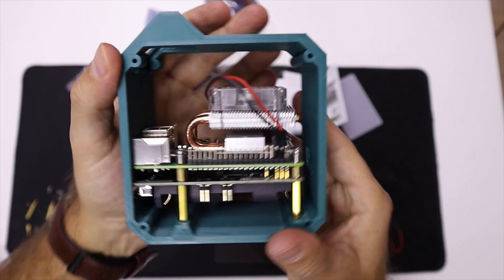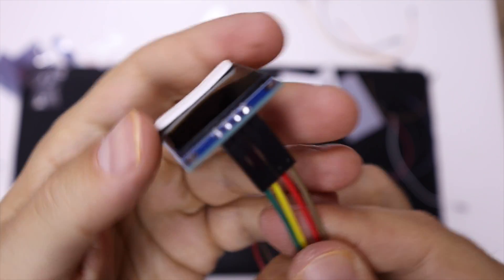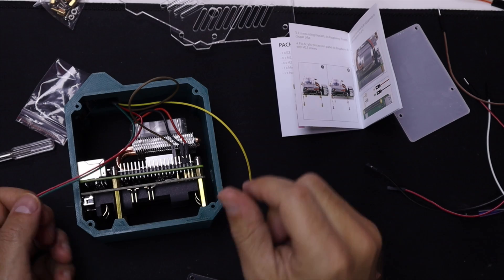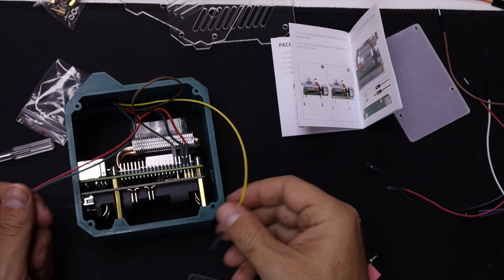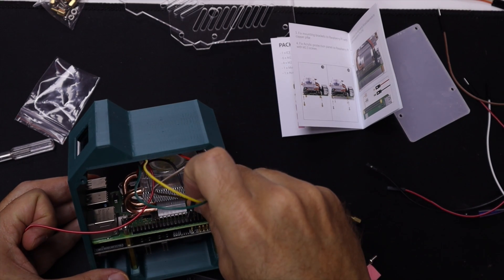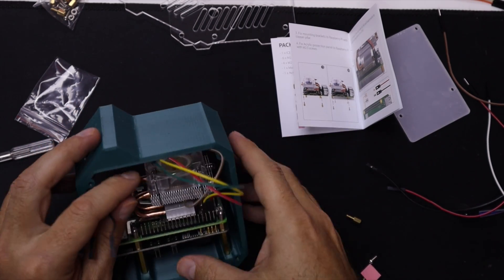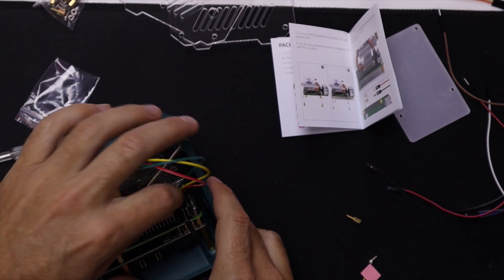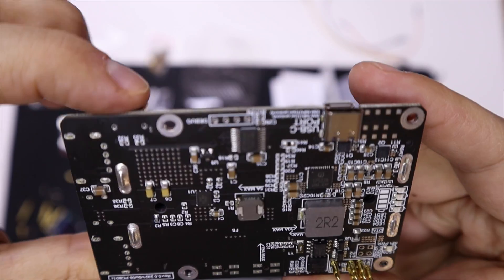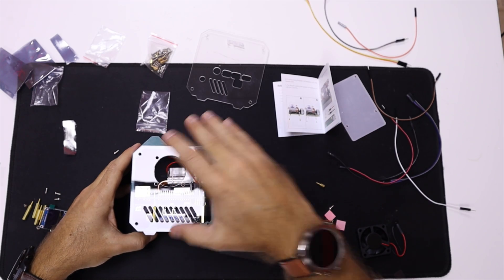Once the UPS is in place, you just need to mount the ice tower cooler on the Raspberry Pi with thermal paste, then use the screws to attach the cooler and Pi on top of the UPS. After that, connect the two fan cables. Finally, attach the screen — you can use hot glue or the included double-sided tape to glue the top and bottom of the screen in place. Then connect the four GPIO cables; the instructions for this are very clear, just one or two pages.